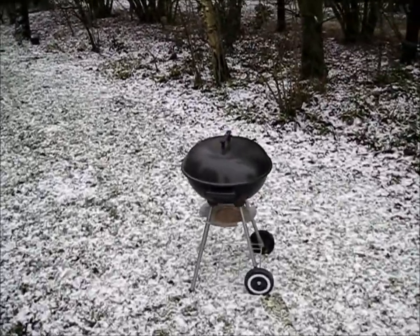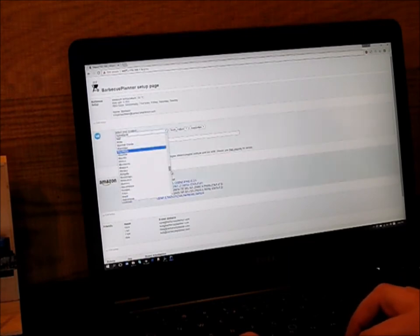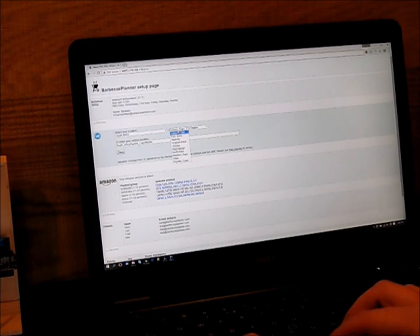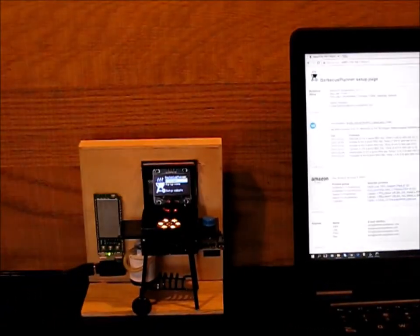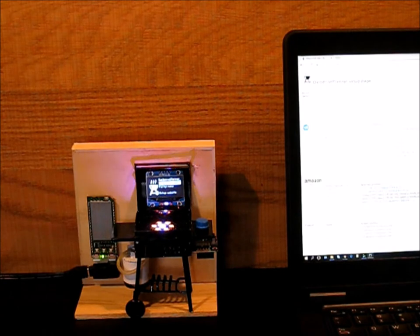A little problem — in the Netherlands it's snowing and my BBQ does look very cold, so I will pick another location. Let's take Cape Town in South Africa. See the blinking rainbow light — it's BBQ time!